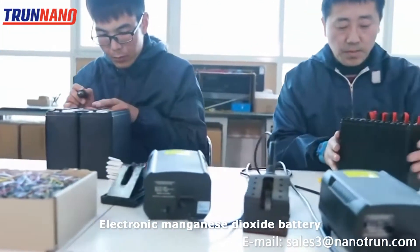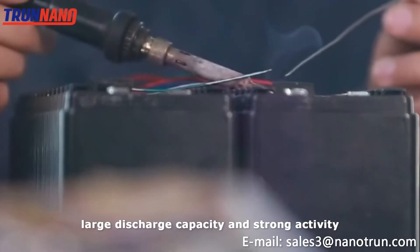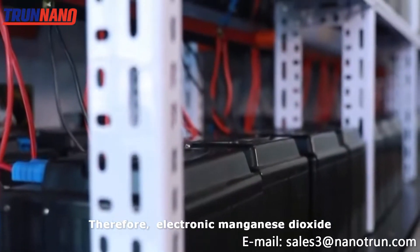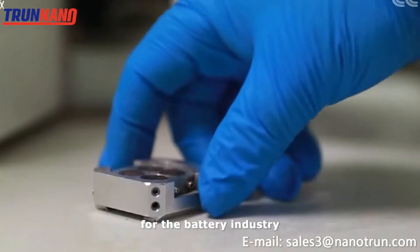Electrolytic manganese dioxide battery has the characteristic of large discharge capacity and strong activity. Therefore, electrolytic manganese dioxide has become a very important role material for the battery industry.